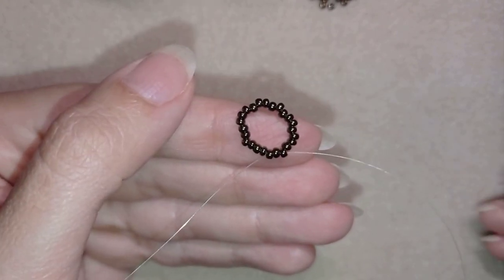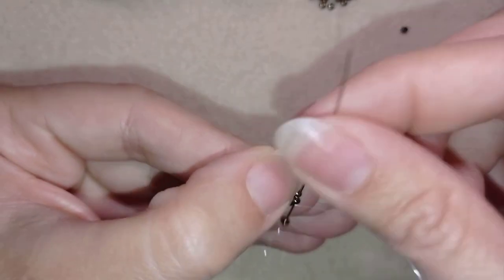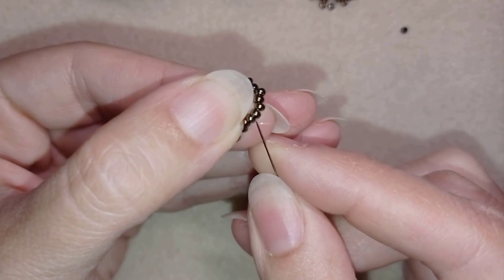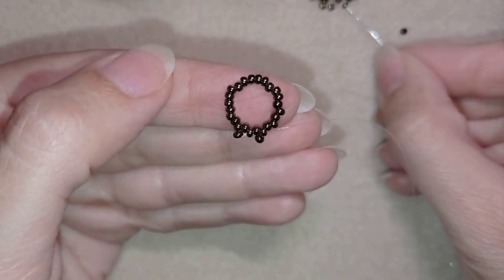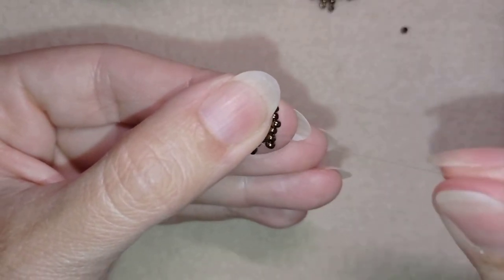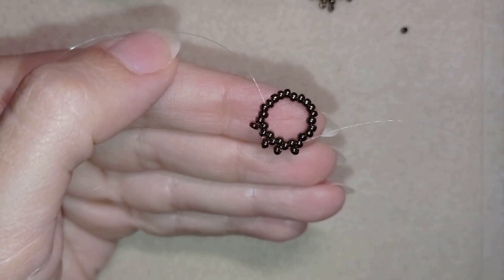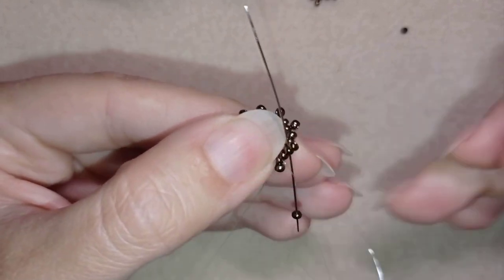I have this beautiful circle of beads. Now I take one bead, skip the one that's on my way, and go through the following. Take one, skip the one that's on my way, go through the following — and I continue this pattern until the end. At my last step I'm adding my last bead from this row. If you work correctly, you should have 12 beads sticking out.